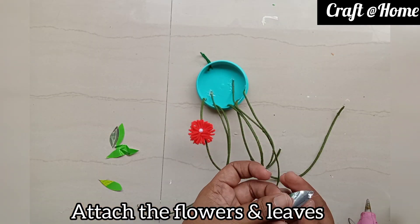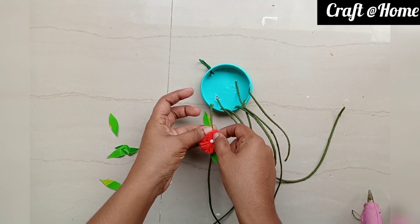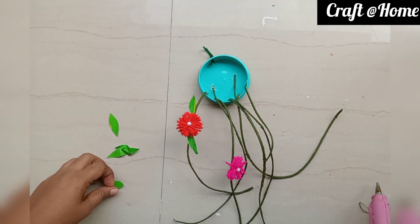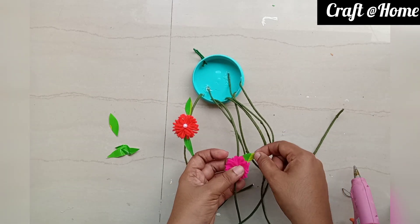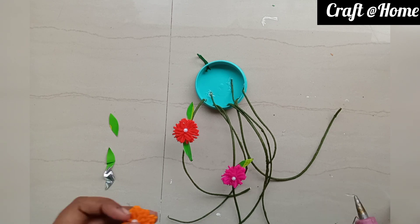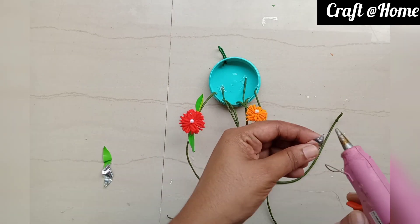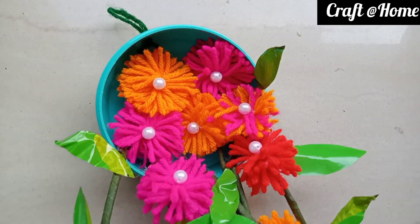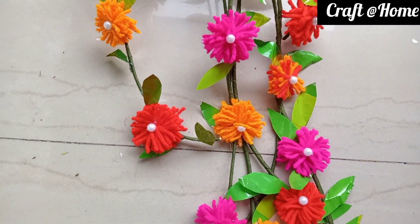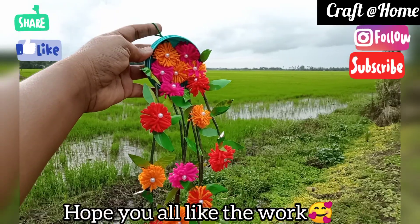We also use the leaves as well as the flower. I will show you how to do this throughout. I will cover it with a few portions. I will show you how to do it with a few flowers and leaves and paper.